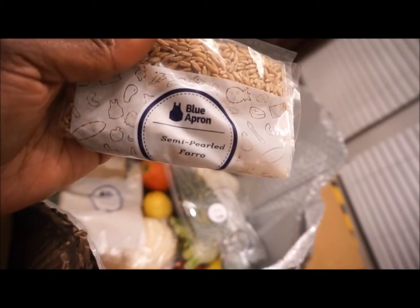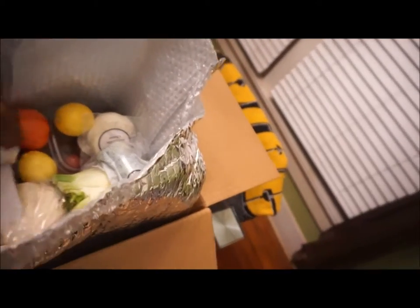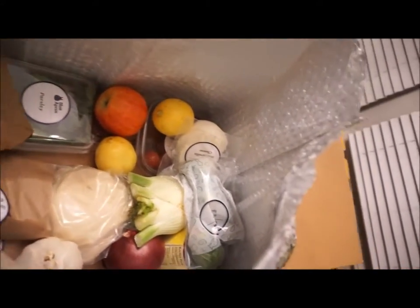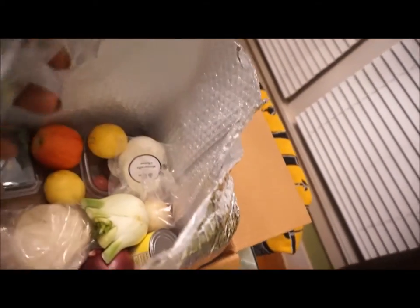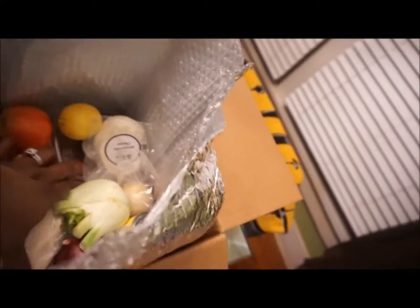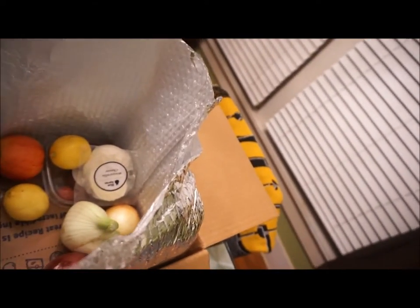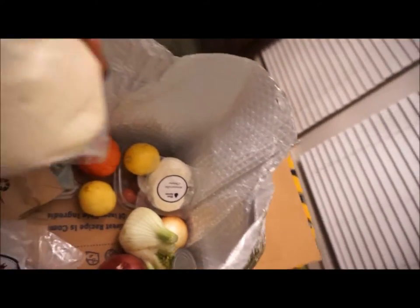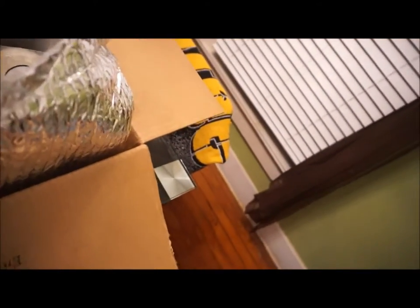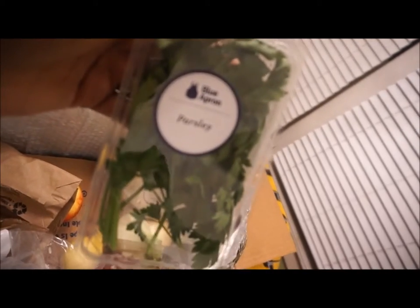I get it once a week, every Tuesday, three meals. But those three meals actually turn into six meals for me because I cook dinner and then the leftovers are for lunch, since my husband isn't here throughout the entire week. You get everything you need — your herbs, fruits, vegetables, and grains. Brussels sprouts is an excellent way to try new vegetables you would probably skip at the grocery store. I've gotten to try a variety of fruits and vegetables I would not have picked up at my local grocery store.